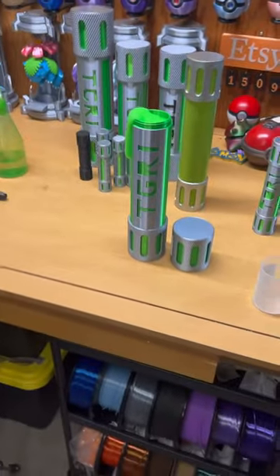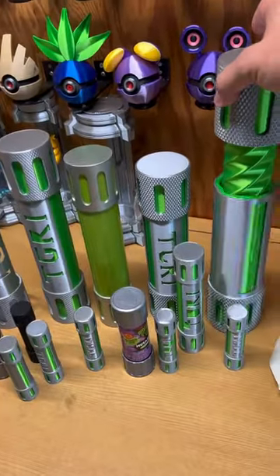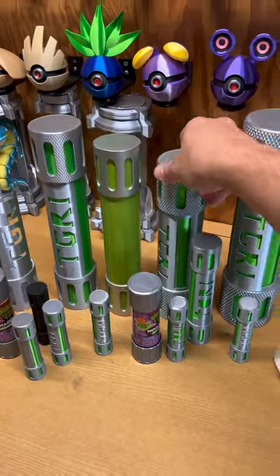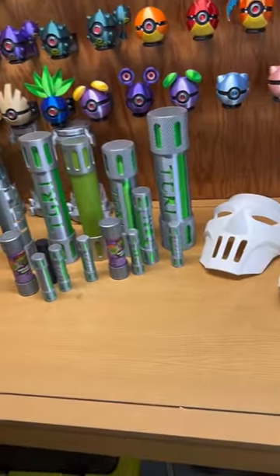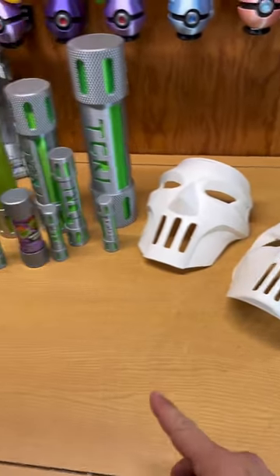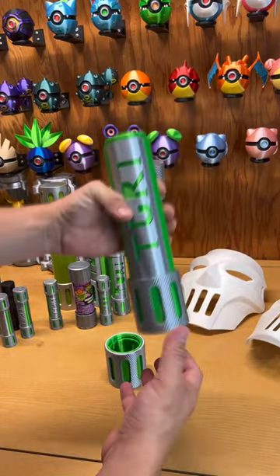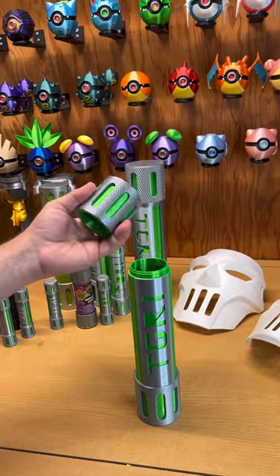I've been making these ooze canisters and I've printed out a variety of different designs. This time I'm making the biggest one yet — I'm going as Casey Jones this weekend and I wanted something I could drink out of. We're going to use the Nico Industries ooze canister design with this twist top container.